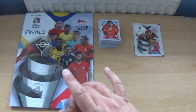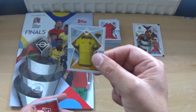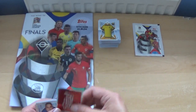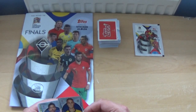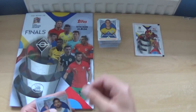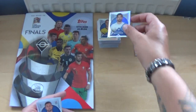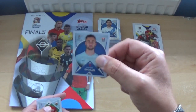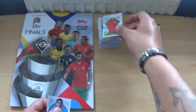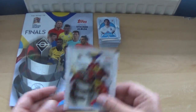Next up: the Portugal shirt, Lithuania shirt, the Topps logo sticker — that's a nice red design — Odysseas Vlachodimos, the Greek goalkeeper, Anastasios Bakasetas also from Greece, Andras Spora of Middlesbrough, the Wales shirt, and Ramil Sheidaev.